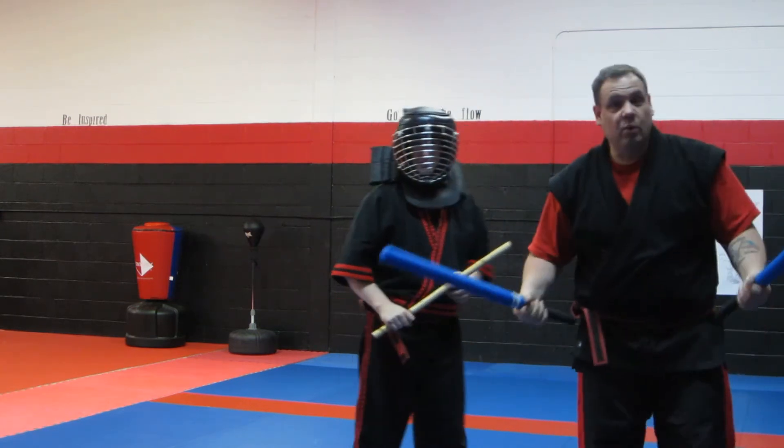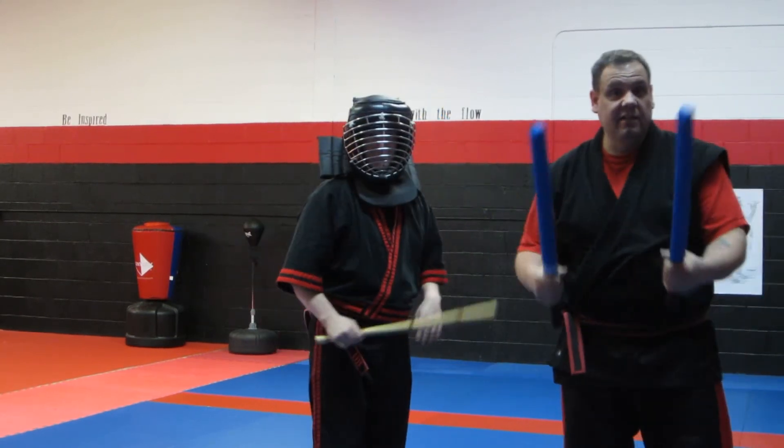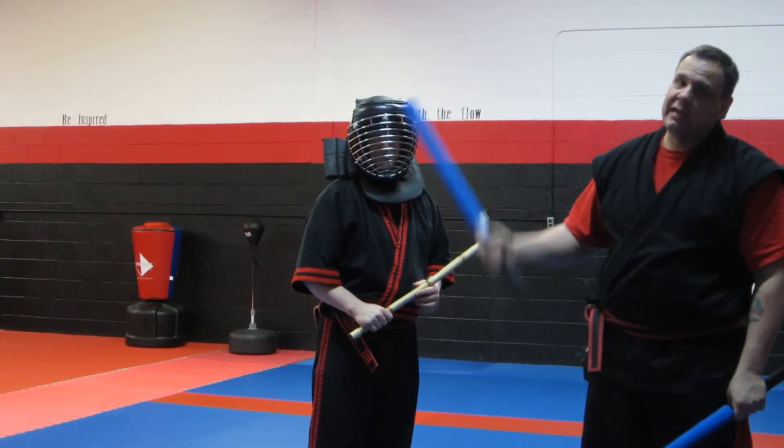All right. Two versus one is a blast — you just got to play with it. Obviously, we got a helmet on and these are rubber sticks. You don't want to be smacked in the head with a real stick.